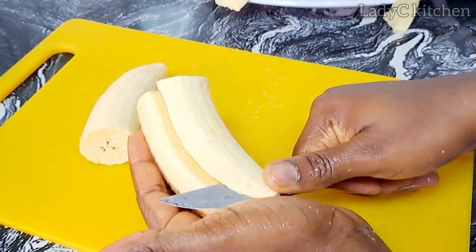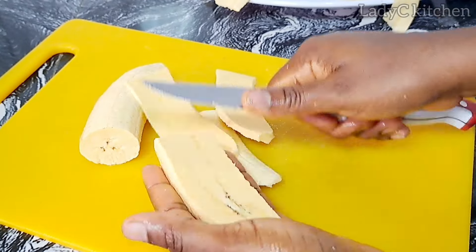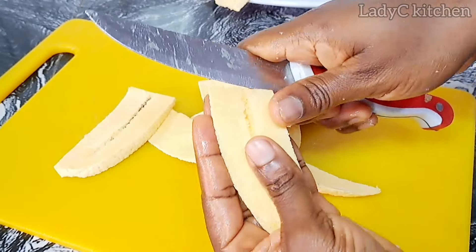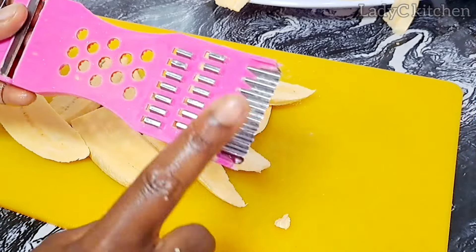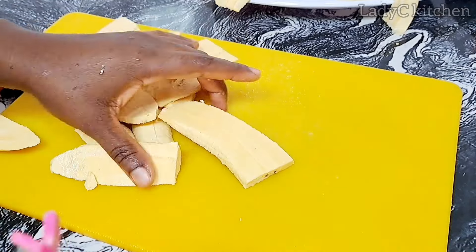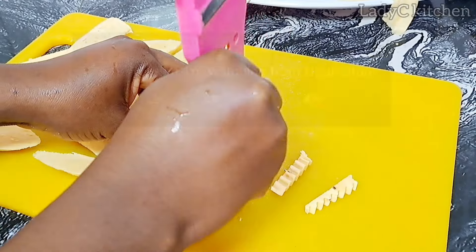The next one is to cut the plantain into two equal parts and slice with a knife. Please be careful while doing this. Slice as thin as possible — as thin as possible. Then we go back to the manual slicer and use the designer part to cut the plantain, just like I'm doing right now.